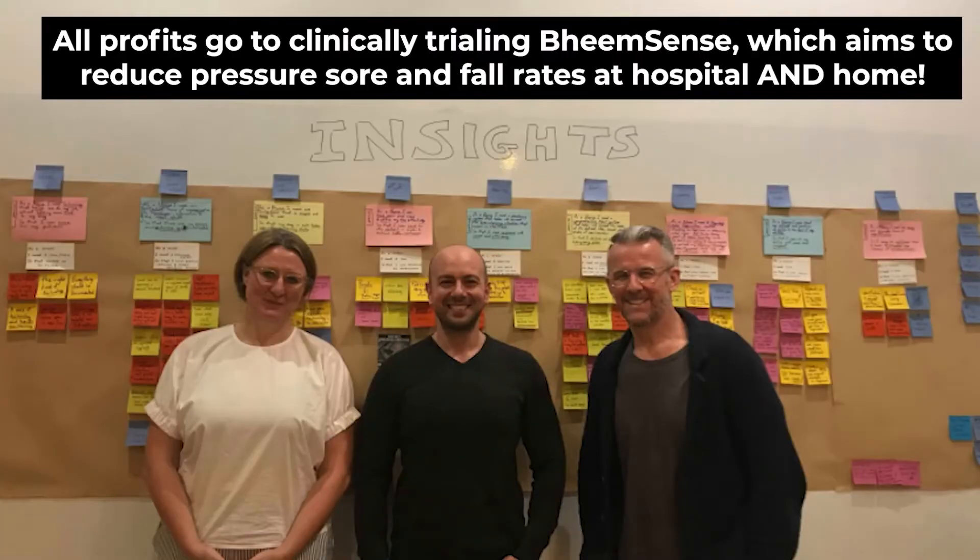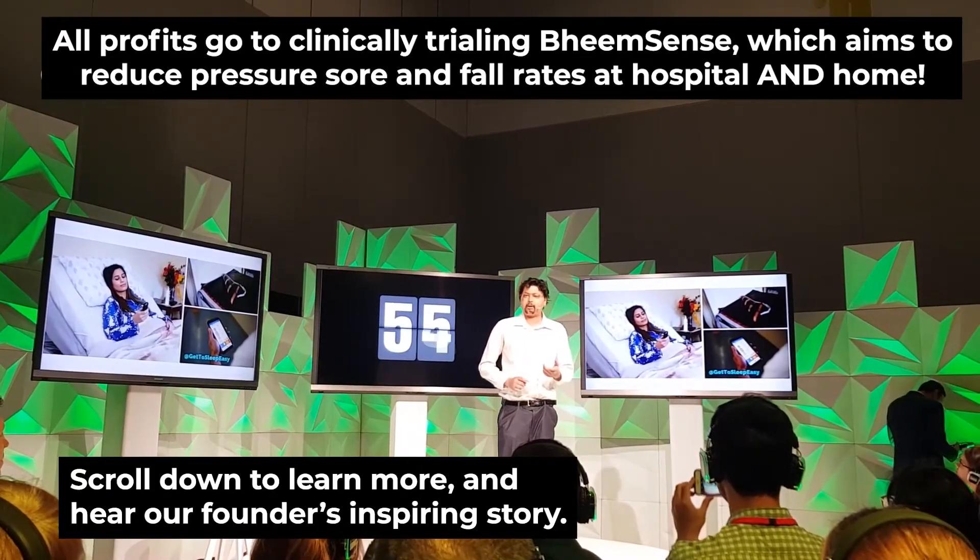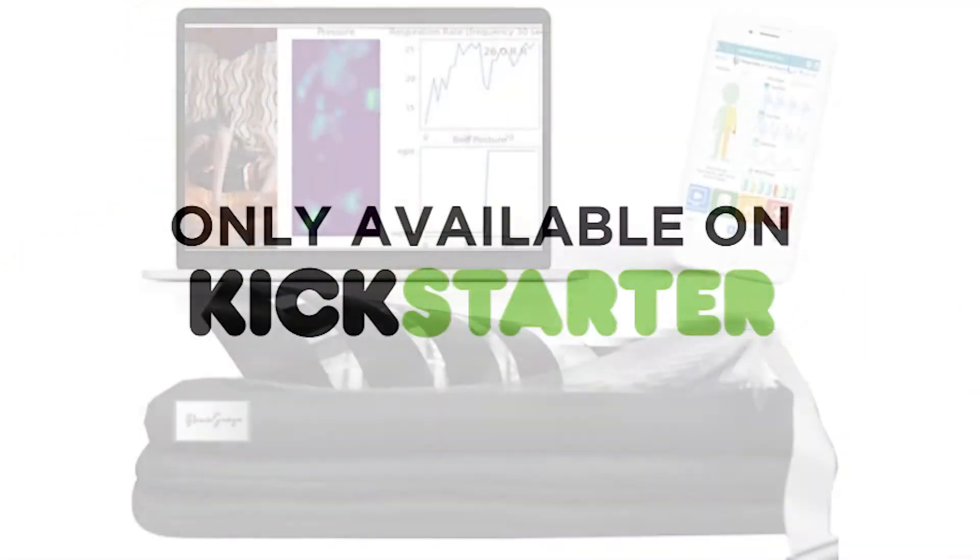And all proceeds go towards clinical trials for BeamSense, which will save lives in home and in hospitals. Beam Up and BeamSense light. Get it soon.